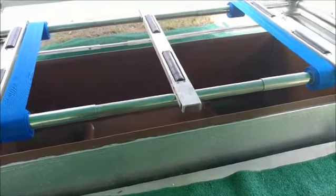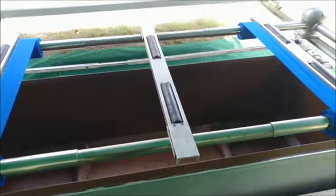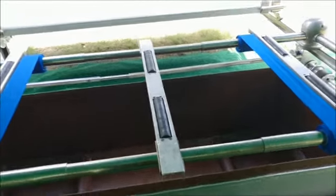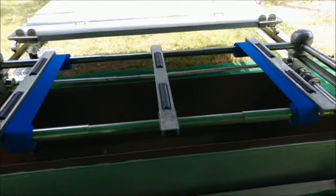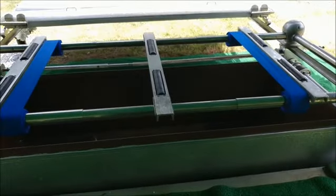Today's burial we are using a vault instead of a concrete liner for the outer burial container. I wanted to show you the vault lowering device because it does differ from a concrete liner in how the casket is placed inside.